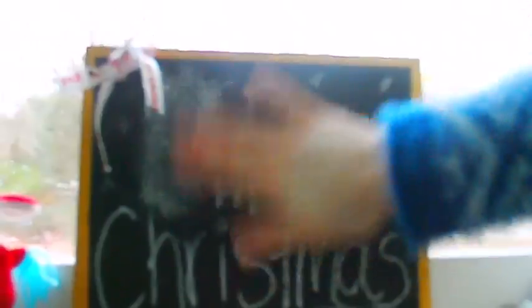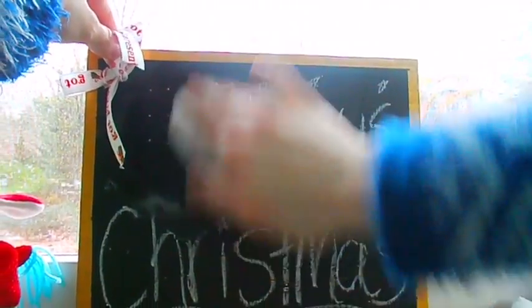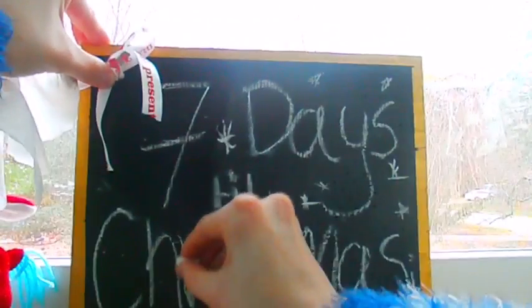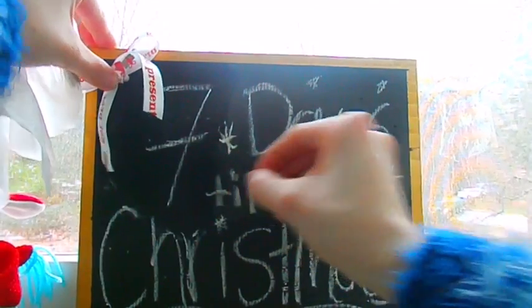If you erase the chalkboard and it makes a mark, just take a makeup wipe. I tried this once and it works so great — it doesn't leave a chalky finish and it's better than using paper towels to clean it off.